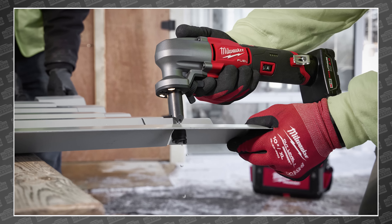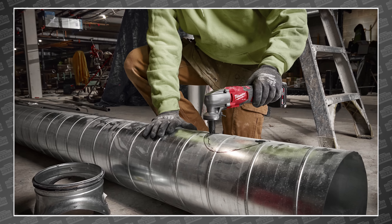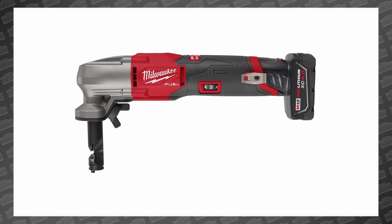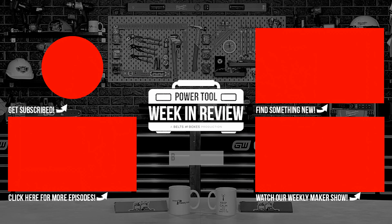Coming in at 10.7 inches and only 3.5 pounds, portability is a pretty big focus here. So if you're tired of cutting at a wrapping paper's pace — I know I am — you can pick up the new Milwaukee M12 Fuel 16 gauge variable speed nibbler for $229 in August of this year.